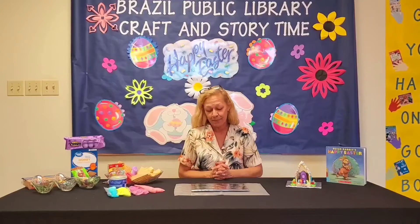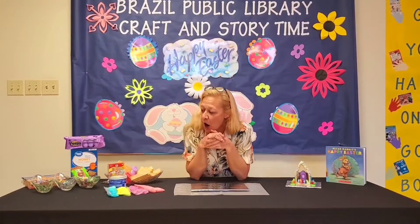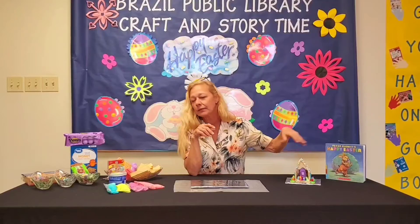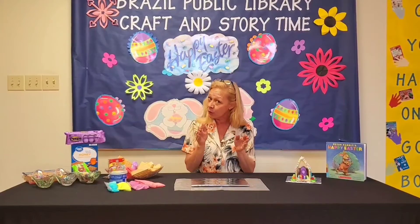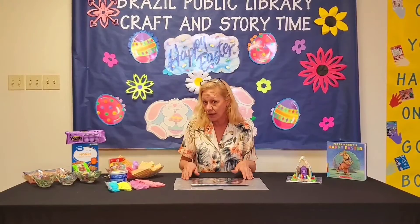Hi everybody, it's Miss Nan from the Brazil Public Library and today I have an Easter craft for you. Before you begin anything at all, go wash your hands. We're going to be playing with food and we're going to be licking our fingers. Our craft today is going to be an Easter peep house — not the regular graham cracker peep house, but a different way to do it that the little ones can build, and it's just as fun.